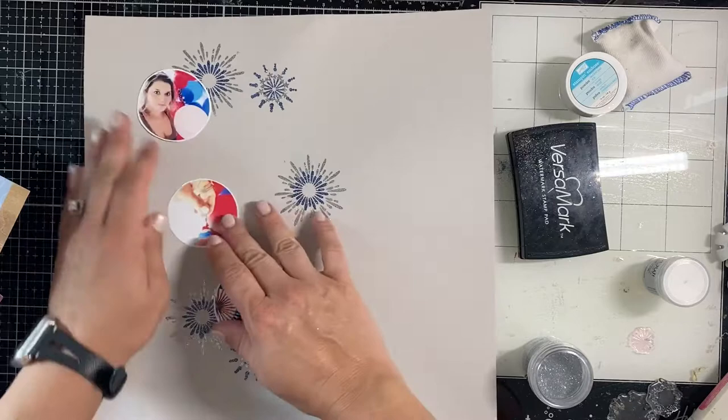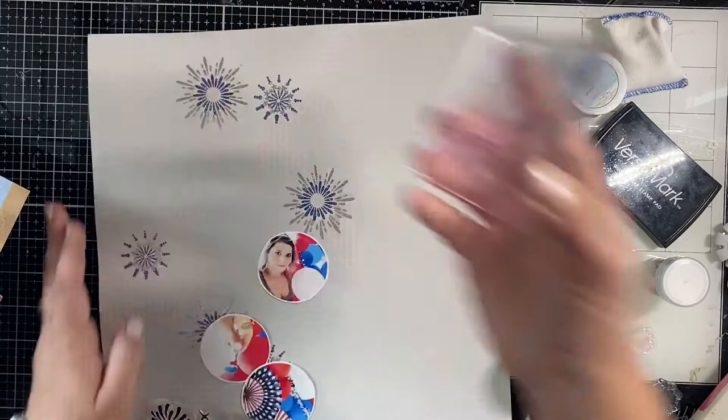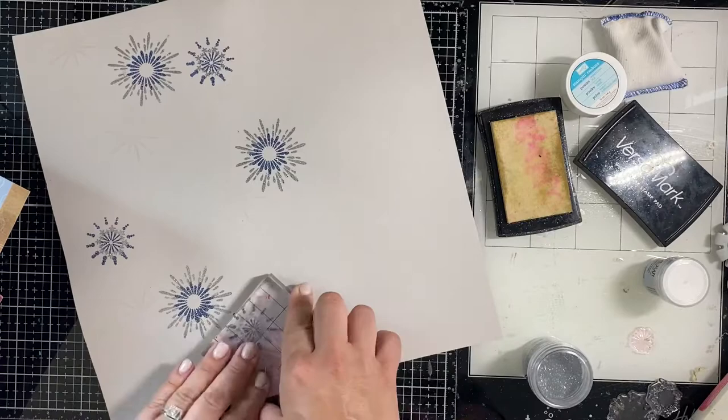I'm putting my photos back on to see how they look next to the fireworks, and I need a lot more fireworks, so let's work on that. I'm using the stamps and putting them in different spaces around the page, also turning the stamp so it looks different - in a different direction with every stamp. I'm running a little bit off the page to make it look organic.